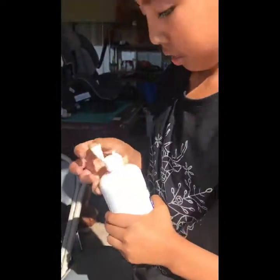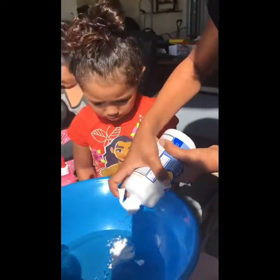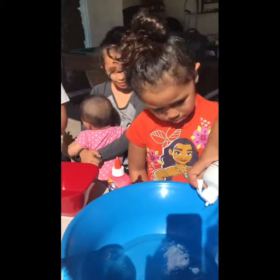Wait, Mommy. How come Kako gets two? We're doing Kako's one first. Because now I'm big. Okay, I think that's enough.